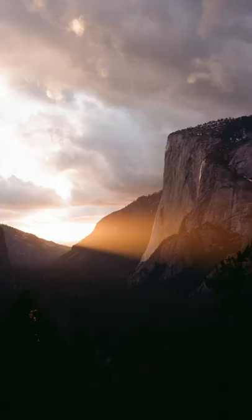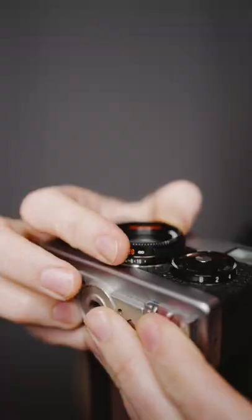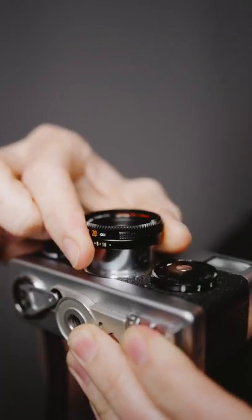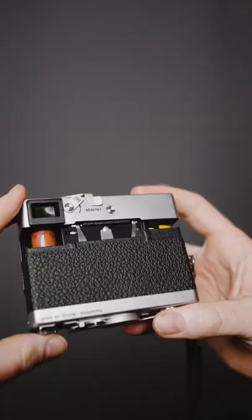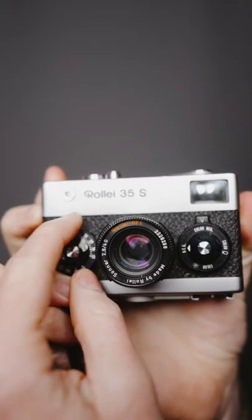The world's smallest full-frame 35mm film camera. This little spy-sized camera is small enough to fit in your pocket. It has a retractable lens with an f2.8 aperture and a 40mm focal length. It was designed in Germany in the 1960s and gives you full control of the shutter speed and aperture through these little dials on the front.